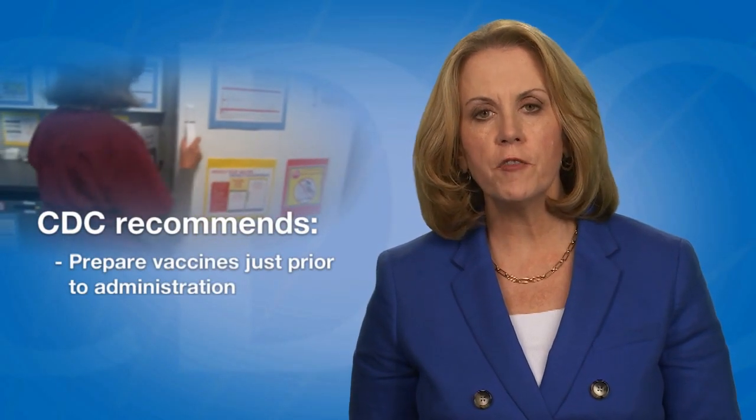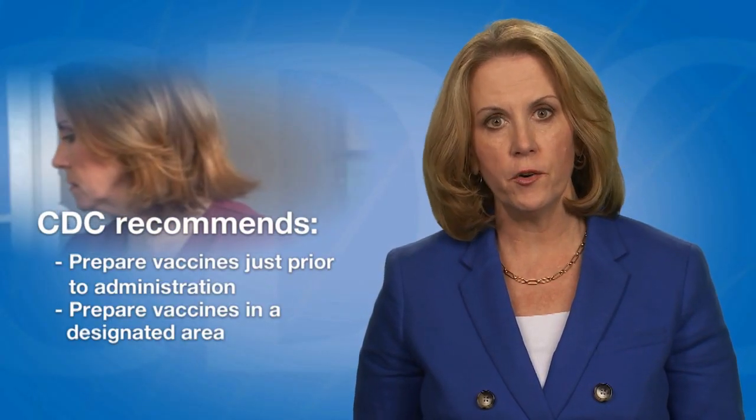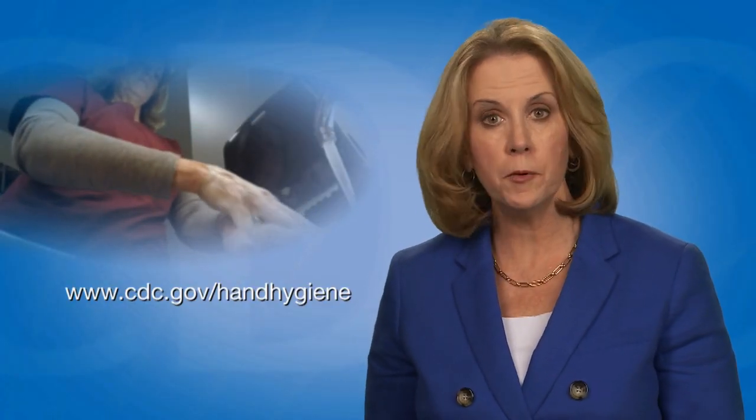Steps include gathering necessary supplies and selecting an appropriate syringe and needle. CDC recommends providers prepare vaccines just prior to administration. Providers should prepare vaccines in a designated area that is not adjacent to any area where potentially contaminated items are placed. Before preparing or administering any vaccine, always start with proper hand hygiene. CDC has hand hygiene guidelines and resources for health care personnel available online.